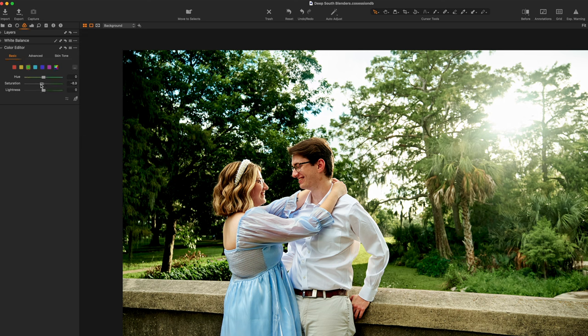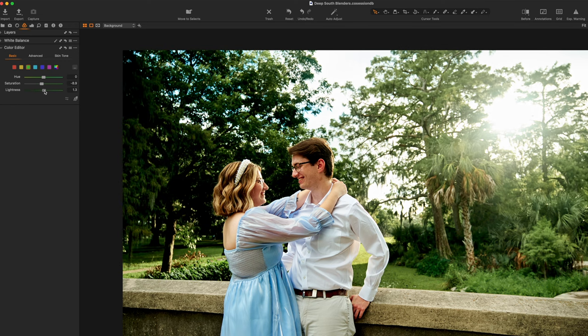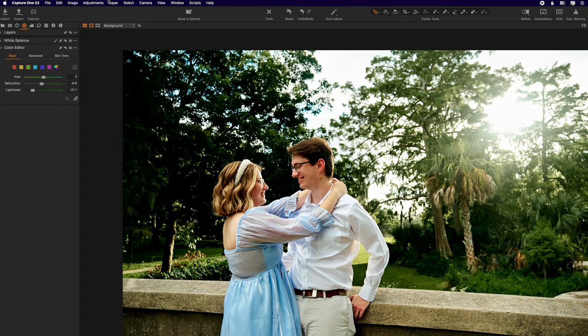If you did not make a preset, let's just do it from scratch again. Go back to your three circles, come to your color editor, to basic, go to your green, desaturate a pinch, and take your lightness — how dark is too dark? You can always just come right back up. I'm not really worried about how the background greens are blowing in my face, so let's go down to point 30. Call it a day — isn't that neat?